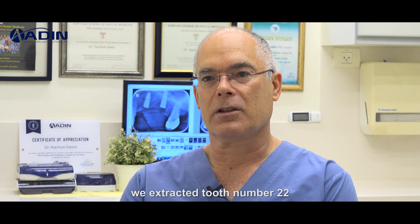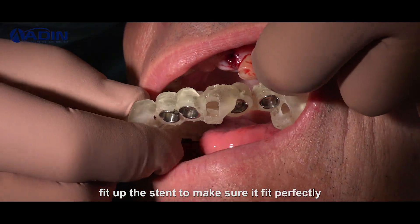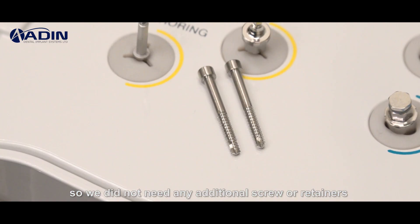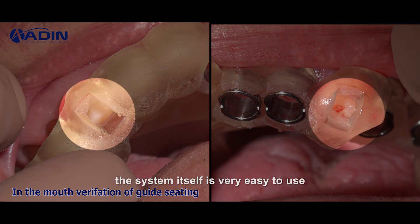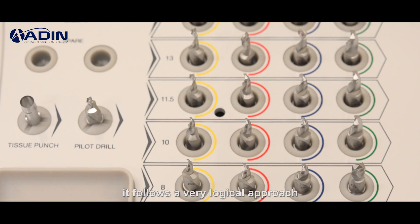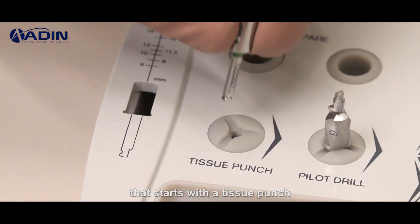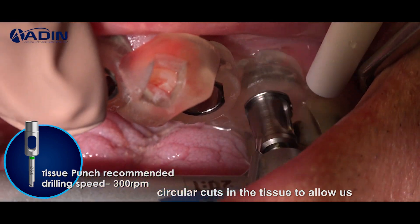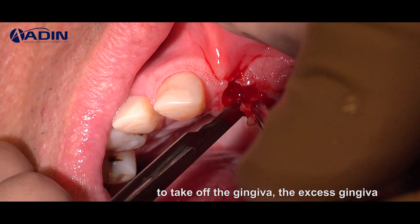We extracted tooth number 22 and fit up the stent to make sure it fit perfectly. It was extremely stable, so we did not need any additional screws or retainers to hold it in place. The system itself is very easy to use. It follows a very logical approach that starts with a tissue punch that creates circular cuts in the tissue to allow us to remove the excess gingiva.